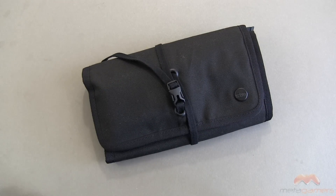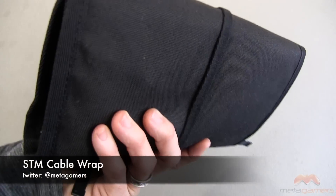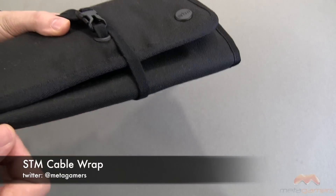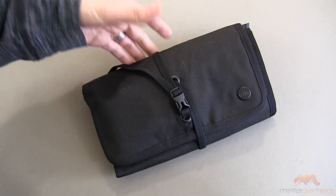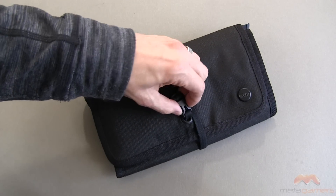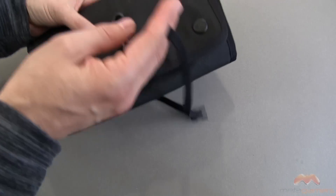But I'm here to show you a solution. This is the STM Cable Wrap and I like it quite a bit. This has now become kind of a standard go-to for me when I travel or when I'm just hitting the road for whatever reason and I want to bring some gear with me. So let me show you what this is.